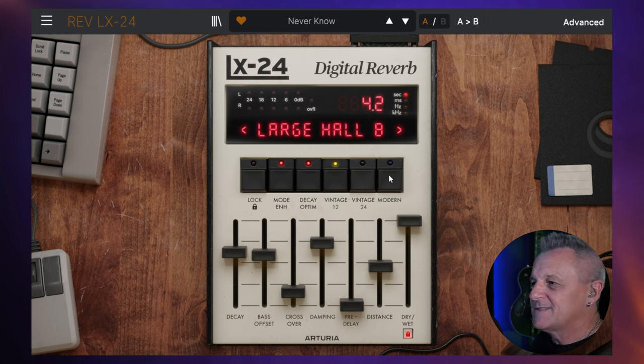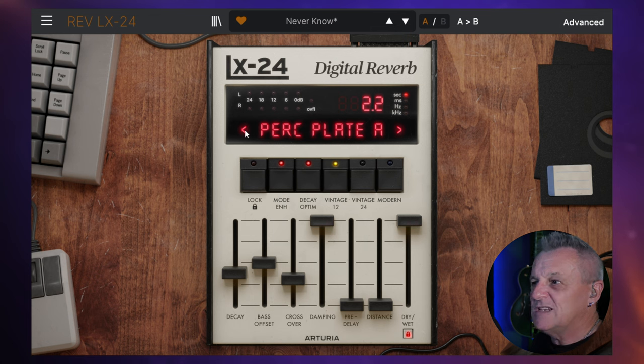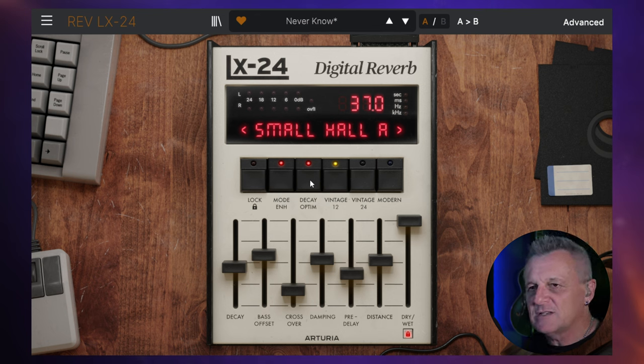But we do have a row of buttons. You would notice as you change from one preset to another that these sliders move down here to the sort of default configurations for those presets. But you can lock that. So once you've got a setting with these sliders that you like, you can lock it with this button here. Now as I go from one preset to another, the algorithms change but the settings are the same. We've also got the ability to turn modulation on and off for the reverb tail. We've got decay optimization, which changes the decay time depending on the amplitude of the input source.